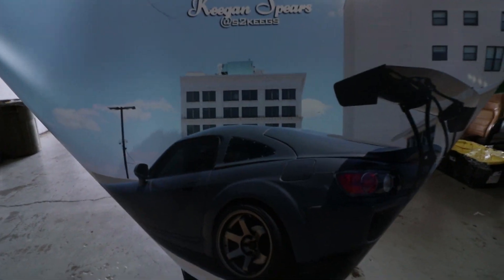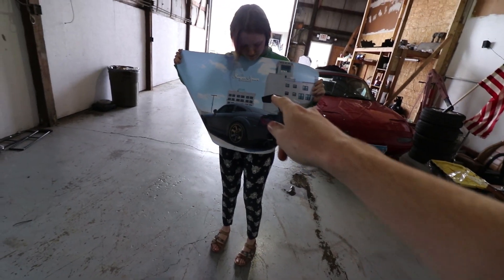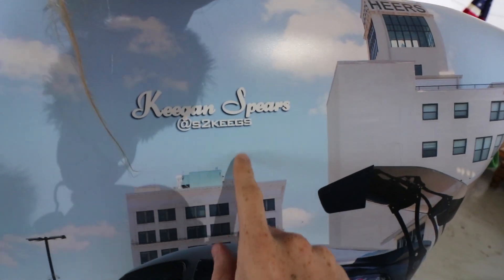Holy shit, that's dope! Whoever sent the S2000 print — it's right here. Keegan Spears, that's dope.